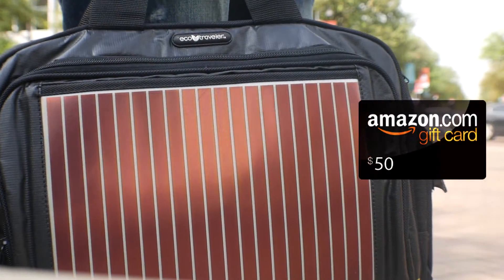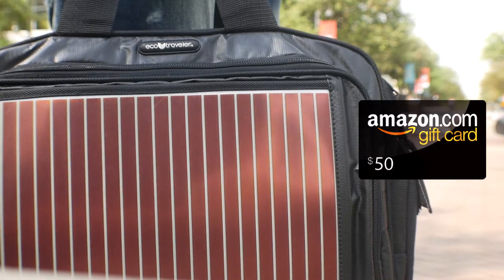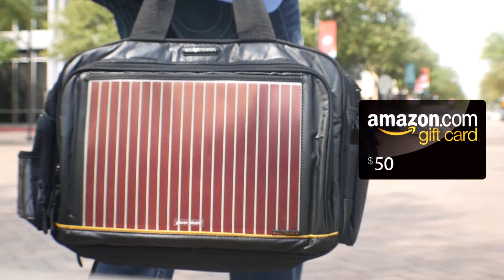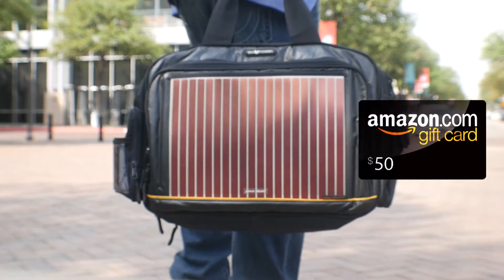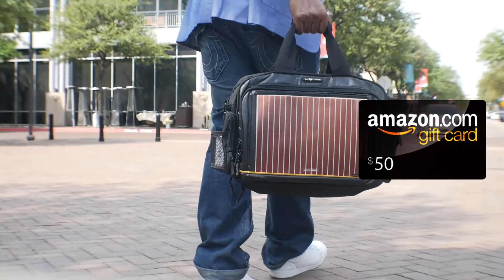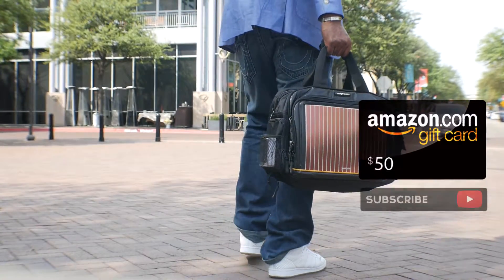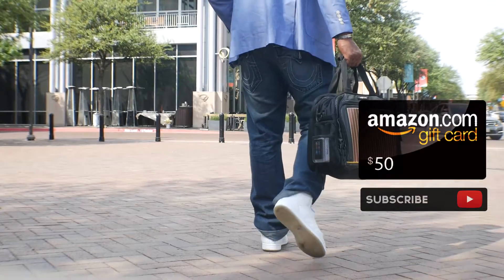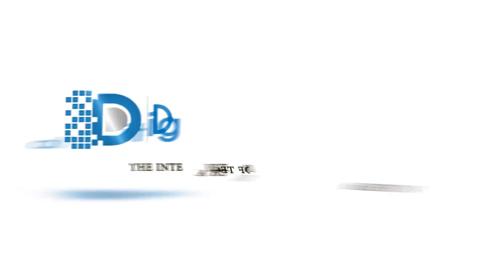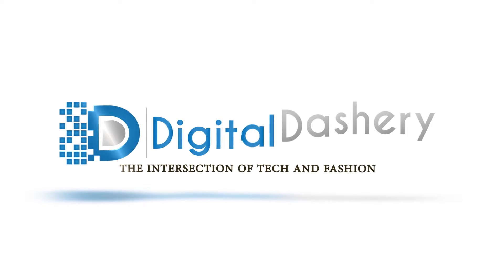So go be stylish and savvy. But before you conquer the world, don't forget to subscribe to my channel to participate in my $50 Amazon gift card giveaway. All you have to do is leave a comment on this video, like the video, and be subscribed for a chance to win. This is Digital Dashery — we'll see you in the next one.